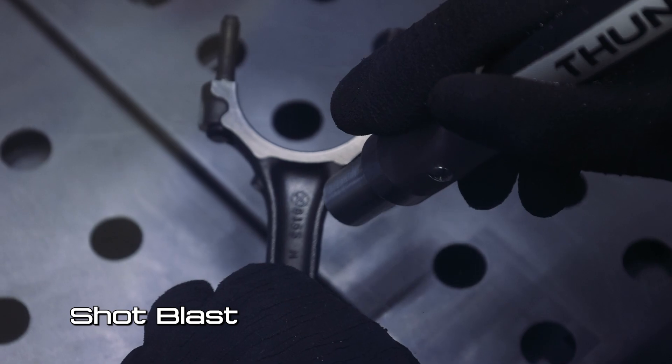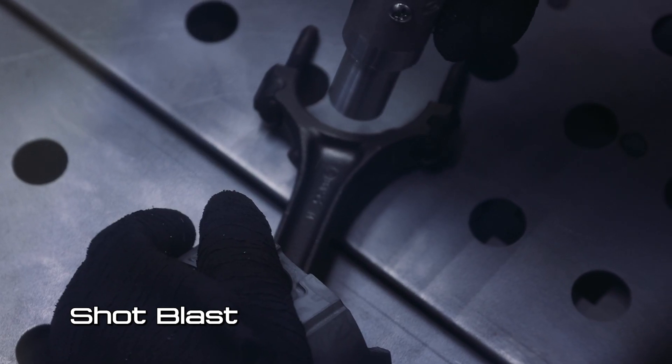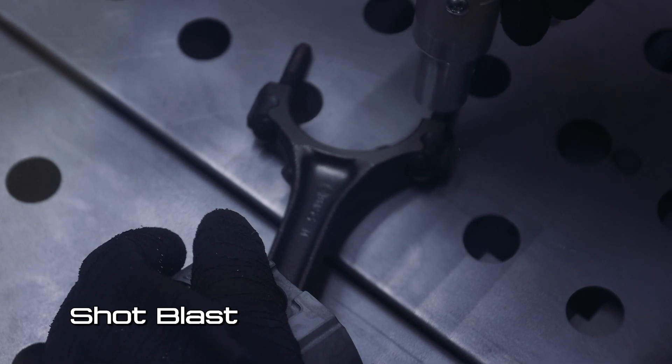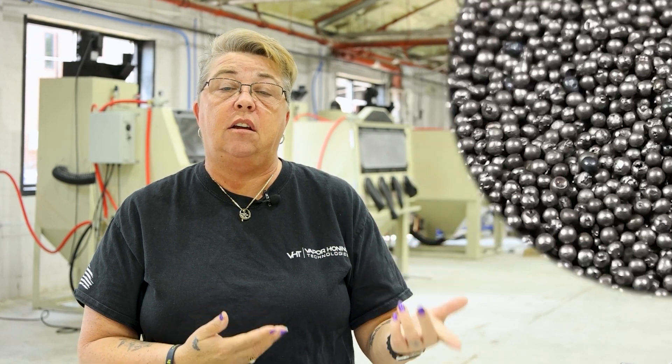Both are abrasives of some sort under a high pressure velocity, pushed to the gun and blasting at a surface. You can clean, you can polish, you can prep for coatings. In shot blasting you're typically using a steel shot, and it can either be propelled by a compressor or it can be a wheel blast.